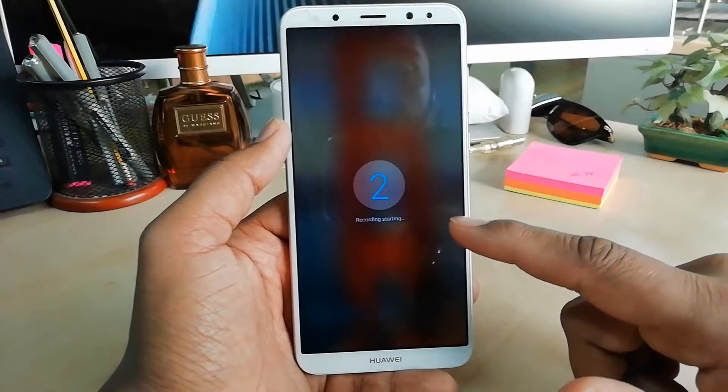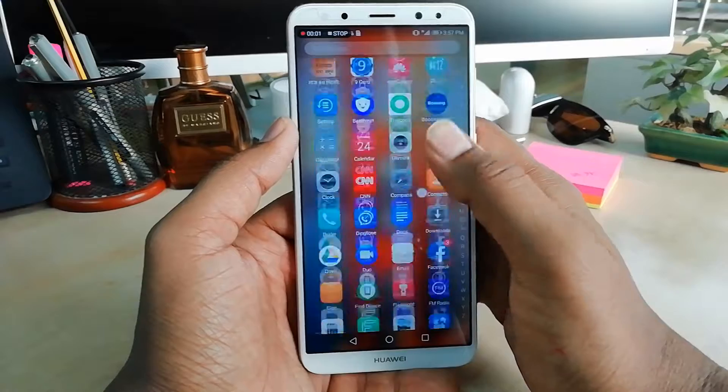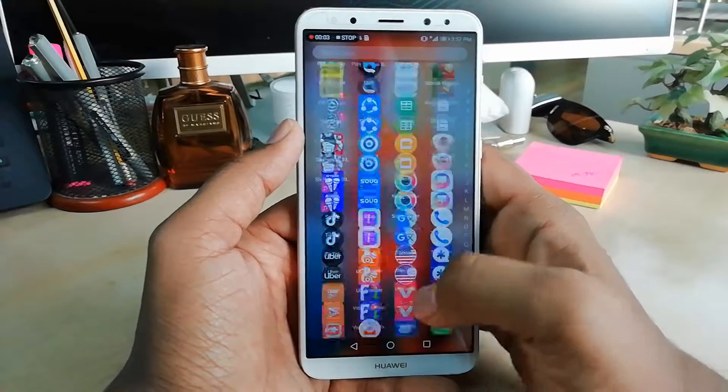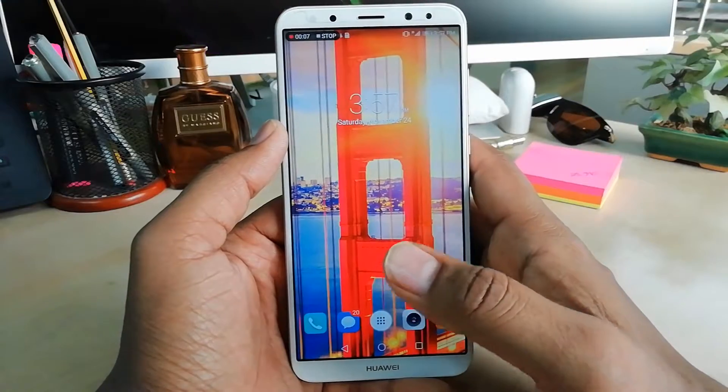I'm going to click OK and it will start a 3-2-1 countdown to record the screen. So whatever activities I do will automatically be recorded on the screen.